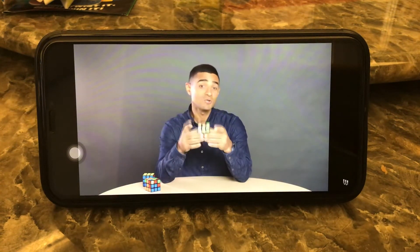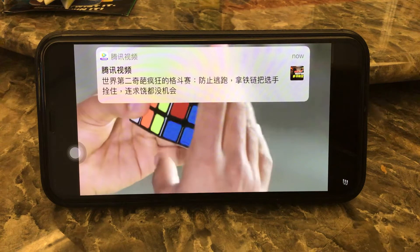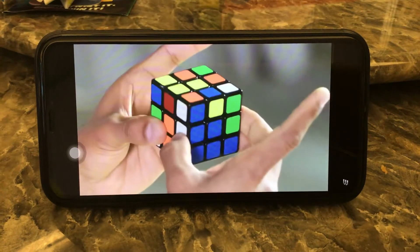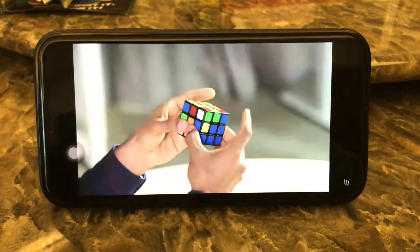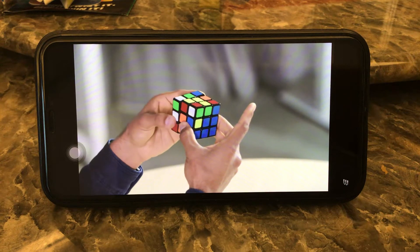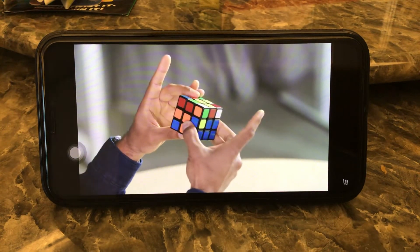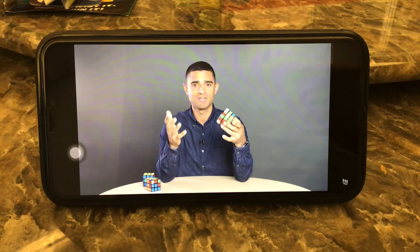When you string these rotations together, you get two of the most fundamental moves in cubing. The first sequence is called the right trigger: using your right hand, rotate the right face 90 degrees away from you, use your right index finger to pull the top face towards you by 90 degrees, then use your right hand to rotate the right face 90 degrees back towards you. With your left hand, it looks like this: use your left hand to turn the left face away from you by 90 degrees, use your left index finger to pull the top face towards you by 90 degrees, then use your left hand to turn the left face back 90 degrees towards you. This three-move sequence is called the left trigger.